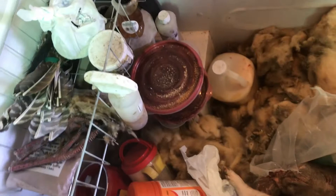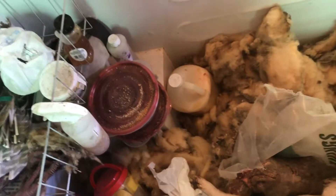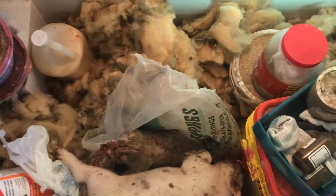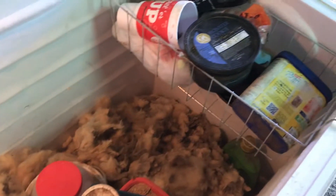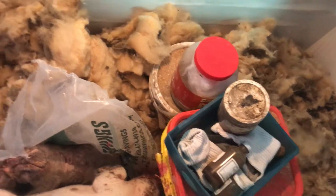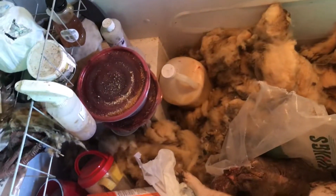We've got lots of bait and attractants and different varieties of things to use during trapping season to attract game. You can see we've got a bunch of sheep wool, and that yellow bucket has a special blend of unique material in it.